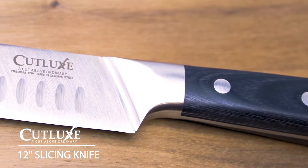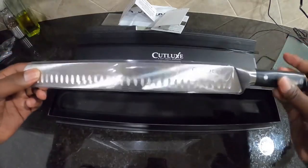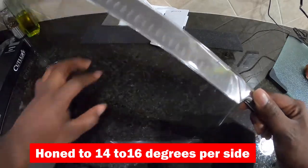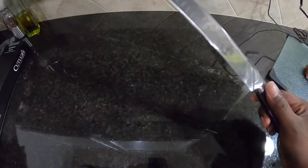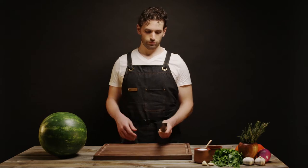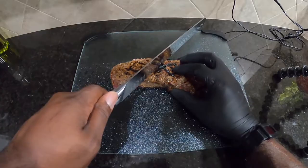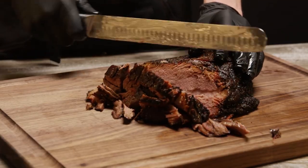First on our list is the Cutluck Slicing Carving Knife, a masterpiece in kitchen cutlery. Engineered for premium performance, this knife features a razor-sharp Granton blade edge, honed to 14 to 16 degrees per side for ultimate sharpness and precision. The full-tang ergonomic design boasts a luxurious Packerwood handle, triple riveted for a secure grip and absolute stability. Crafted from high carbon German steel, it promises long-lasting performance, rust and stain resistance. Cutluck stands behind their blade with a lifetime warranty against defects, ensuring your investment is protected.